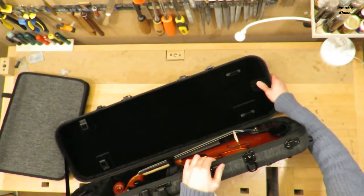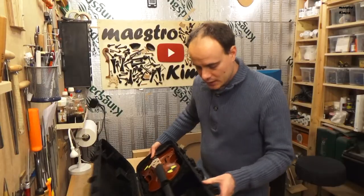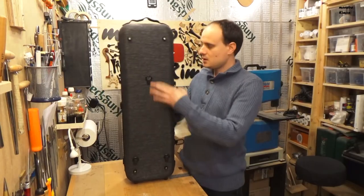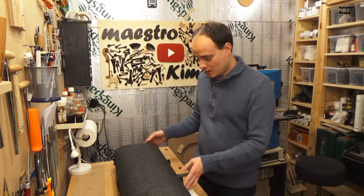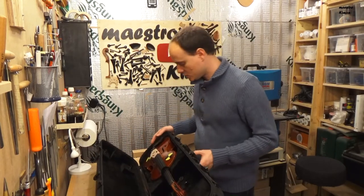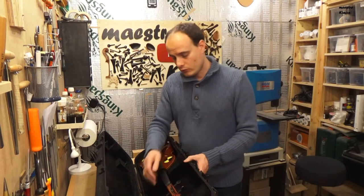The case also has a cushion on this side which will keep the instrument in place. What I like is that the scroll doesn't touch the case, which means that if the instrument falls in this direction, the neck won't break — that is a kind of damage I see often. There is plenty of space to put your shoulder rest; you can easily fit a Wolf or a Kun.